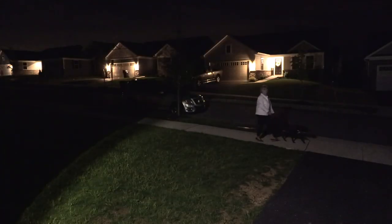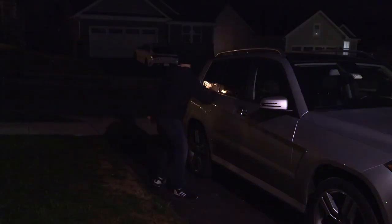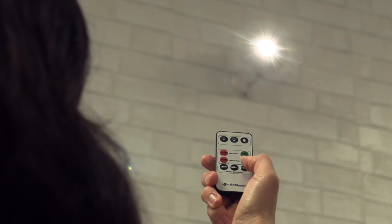Press light on motion for spotlight sensor. Press enforcer on motion for a red and blue flashing light. Set motion sensitivity to low, medium, or high based on the location of your spotlight.